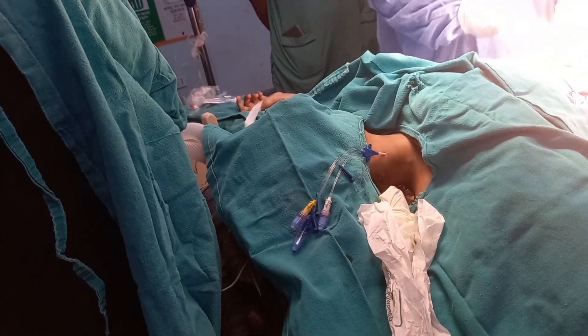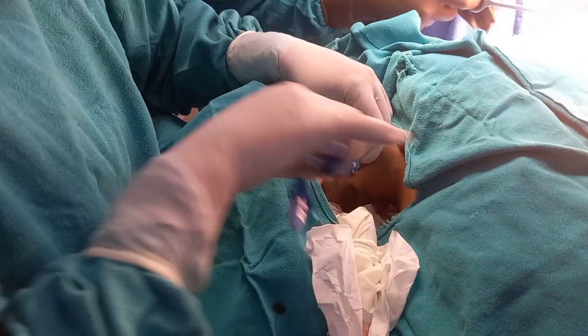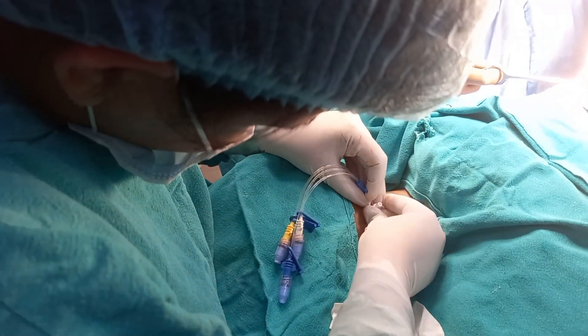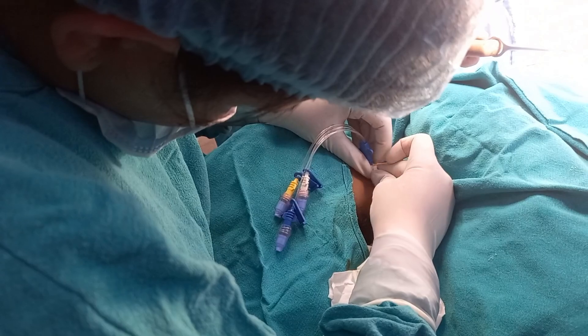Post-operatively, it is important to get a chest X-ray done to ascertain the proper positioning of the catheter. It is also very important that the dressing of the catheter should always be changed at proper intervals.